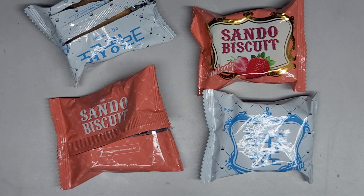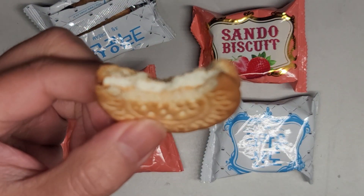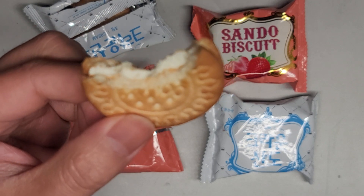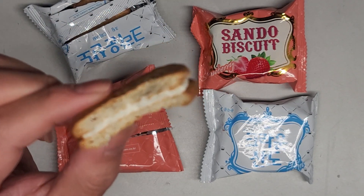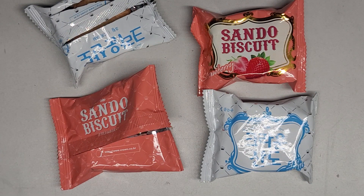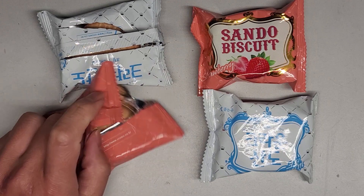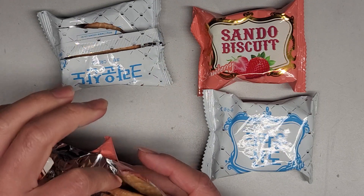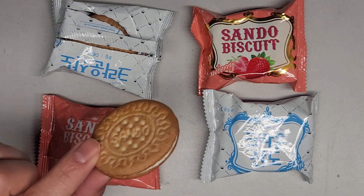Let's give this a try. Also quite nice. I can see it — the cream one is really good. Strawberry one's also really good. It has a strong artificial strawberry flavor.